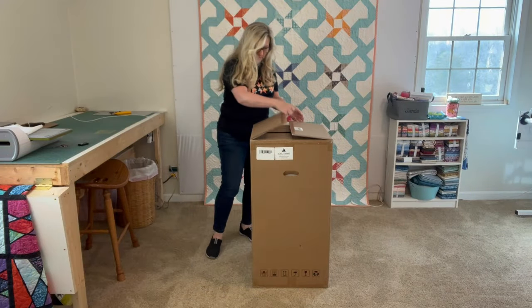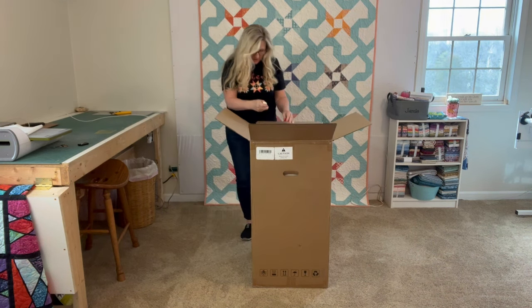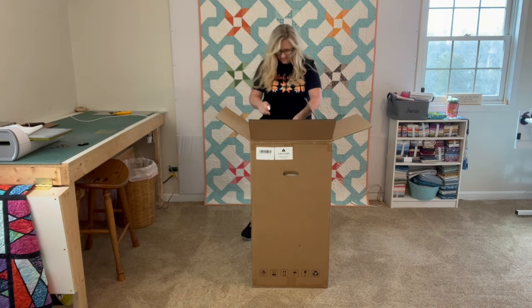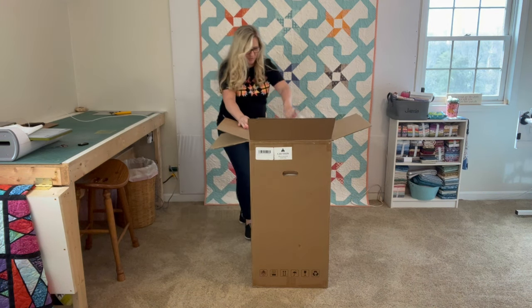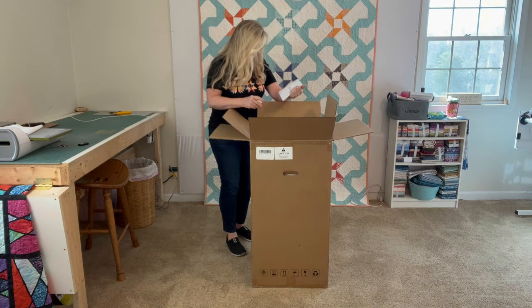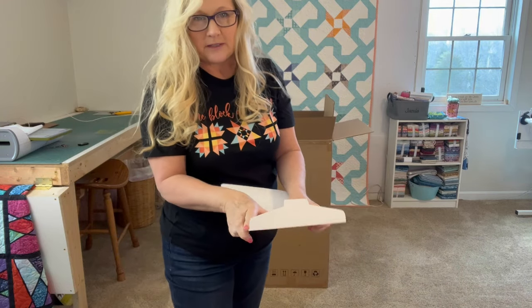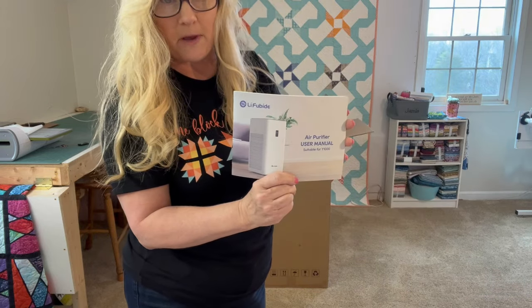Okay guys, I've cut open the top here and I'm going to open this up. I may have to get my husband to help me. There's some more stuff to cut and I've got this little razor blade here from one of these sampler boxes. We'll see if I can get this out — probably not, he will probably have to come help me. So let's see what we've got right off the top. We have the envelope with the LifeUBide — I'm from Kentucky so it's probably LifeUBide.